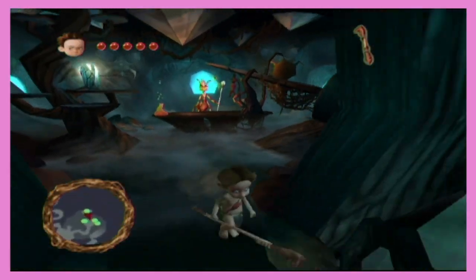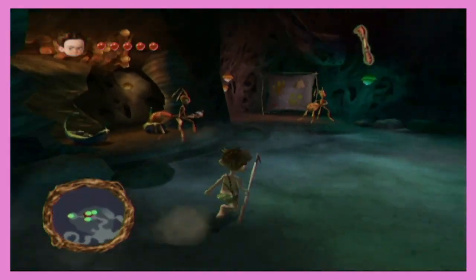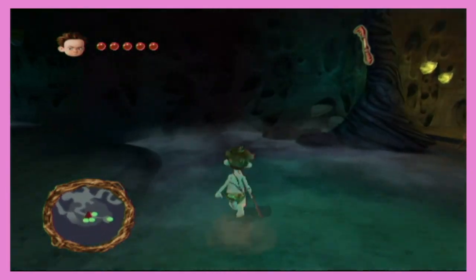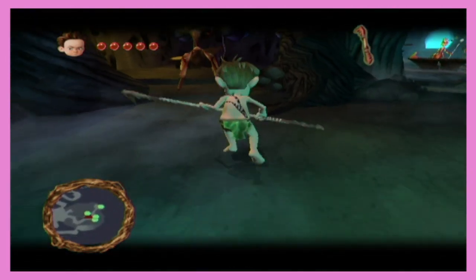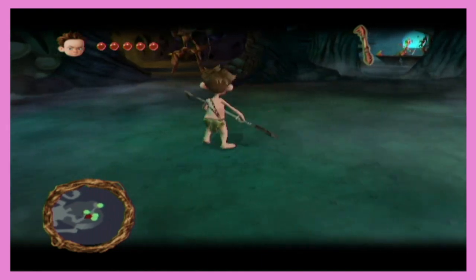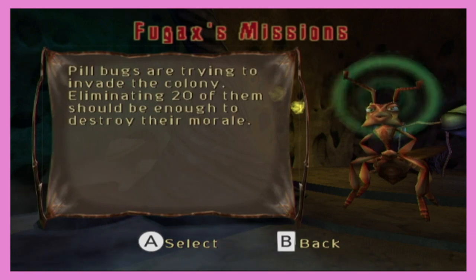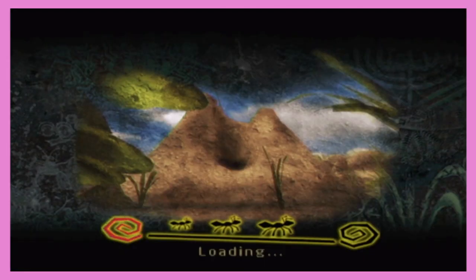I don't want to spoil this game for you, but you get a glider. Oh — if I wanted a glider I would just go play Breath of the Wild. This is better than Breath of the Wild. When you look at the video game Wikipedia page, one of the first things that comes up is all the missions, and nobody ever filled it out.